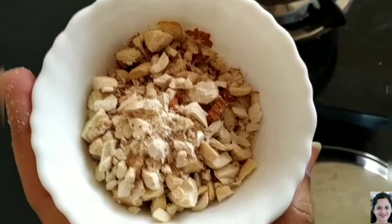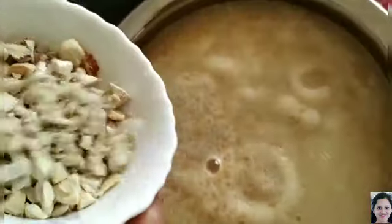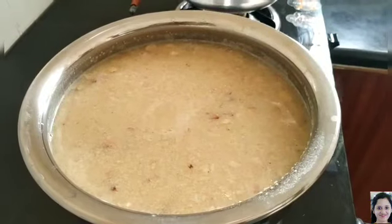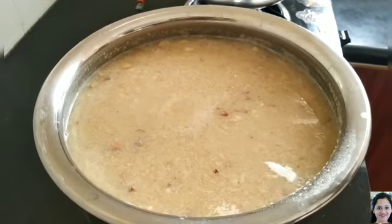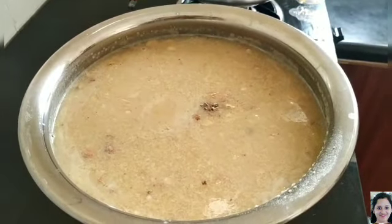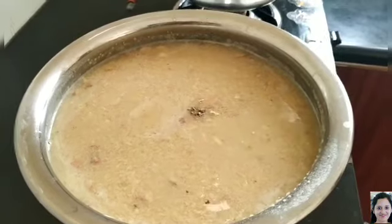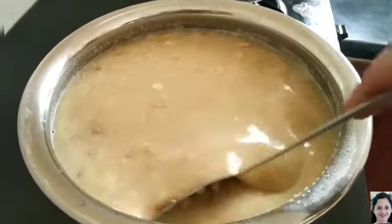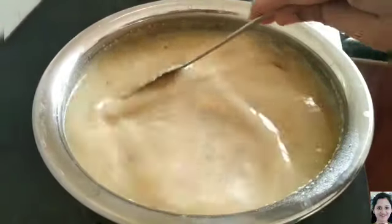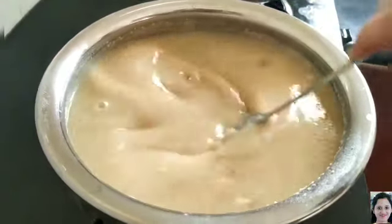Now I am going to add 1 bowl of dried fruits, that is Cashew and Badam. Now I am going to add Cardamom. Stir it well.